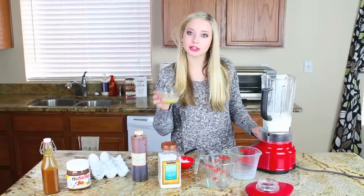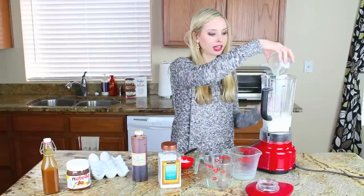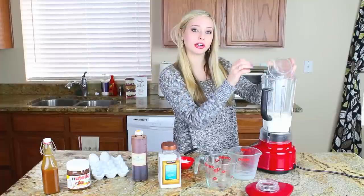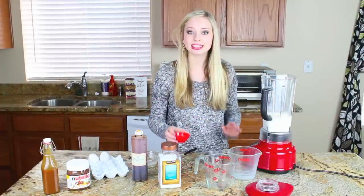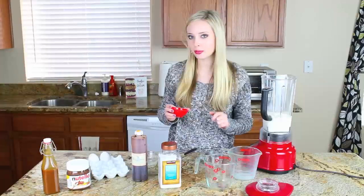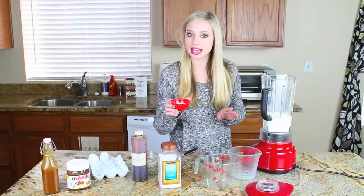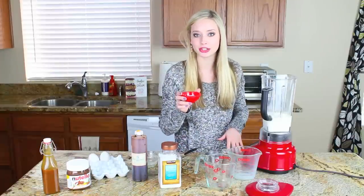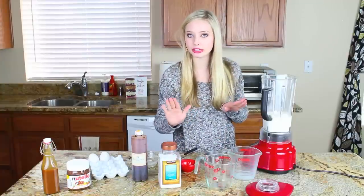I also have two tablespoons of melted butter, and we're going to need more butter later for when we actually cook our crepes on a pan. Since I'm making sweet crepes today with Nutella and caramel and bananas and strawberries and all sorts of sweet things, I'm going to add two tablespoons of granulated sugar. If you're making savory crepes, go ahead and omit the sugar.